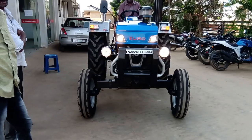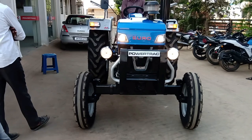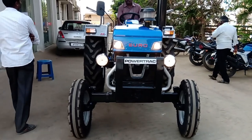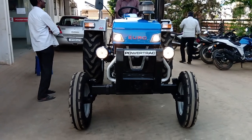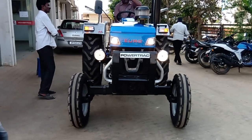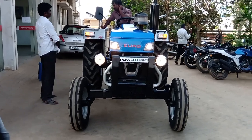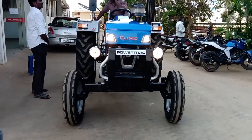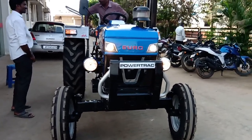Before this tractor review, please like, share, and subscribe to this channel. There is a factory-fitted bumper in this tractor. There is a light system with standard headlights and auxiliary lamps. The tractor company provides auxiliary lamps.